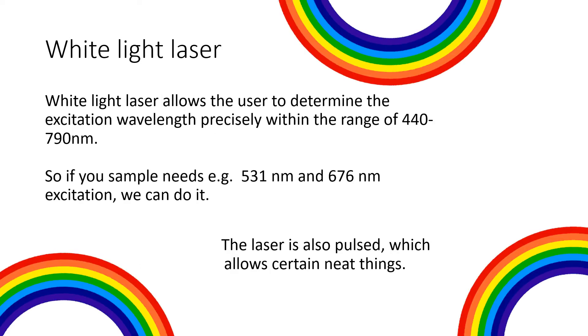The white light laser allows the user to determine the excitation wavelengths precisely within the range of 440 nanometers to 790 nanometers. This means that you can pick and choose your excitation wavelengths as you want, allowing us to achieve the best possible excitation efficiencies — meaning we can get more signal out with less light put in.